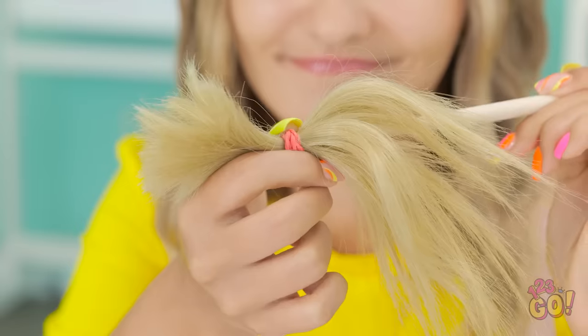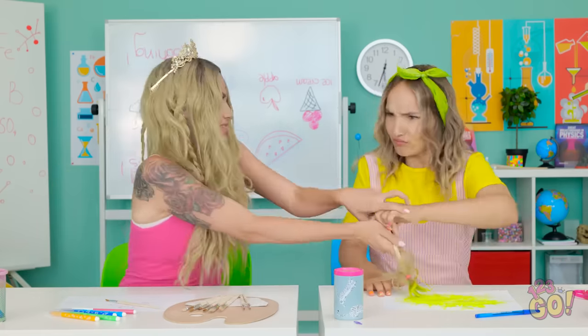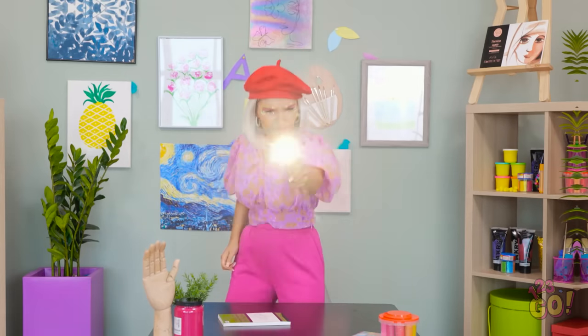I'll attach it to the brush. Now I can paint! That looks familiar — like, really familiar. Is that my hair?! What have you done?! Give me that! I'll take even more hair! Stop right now! There's only one thing for it!